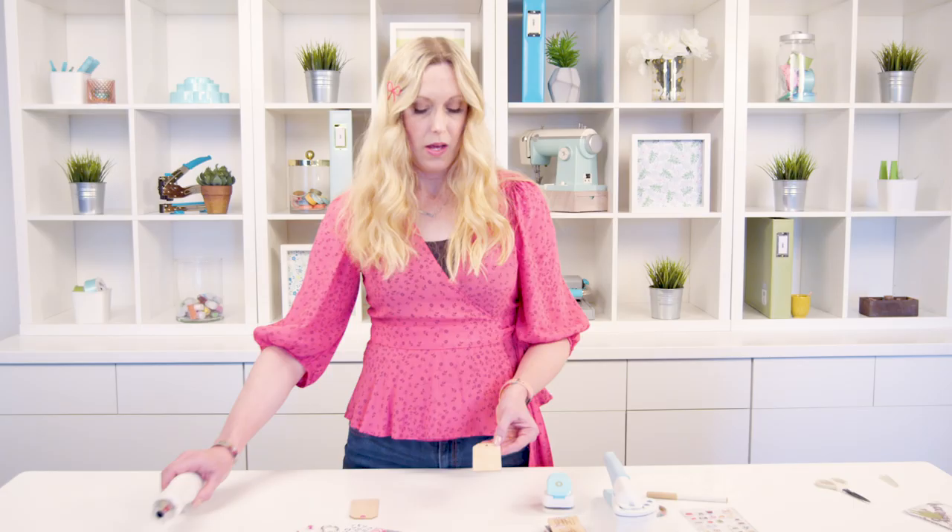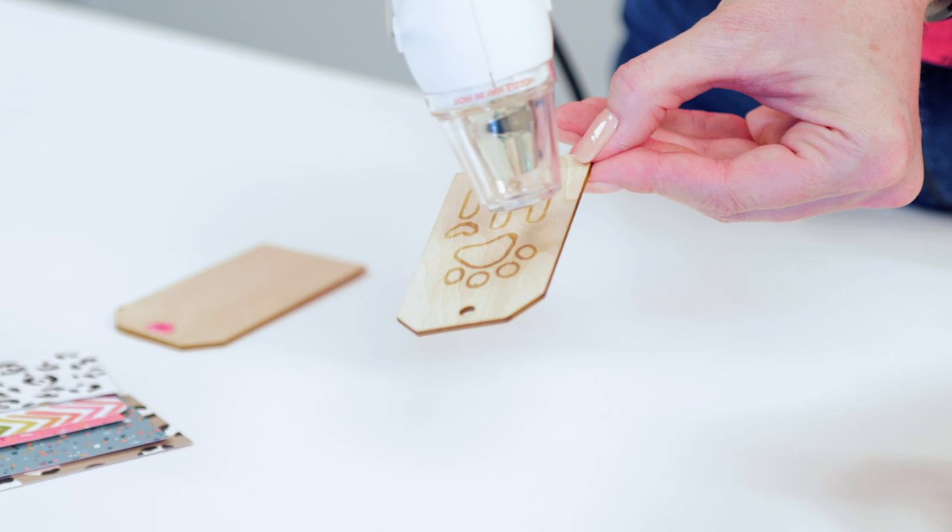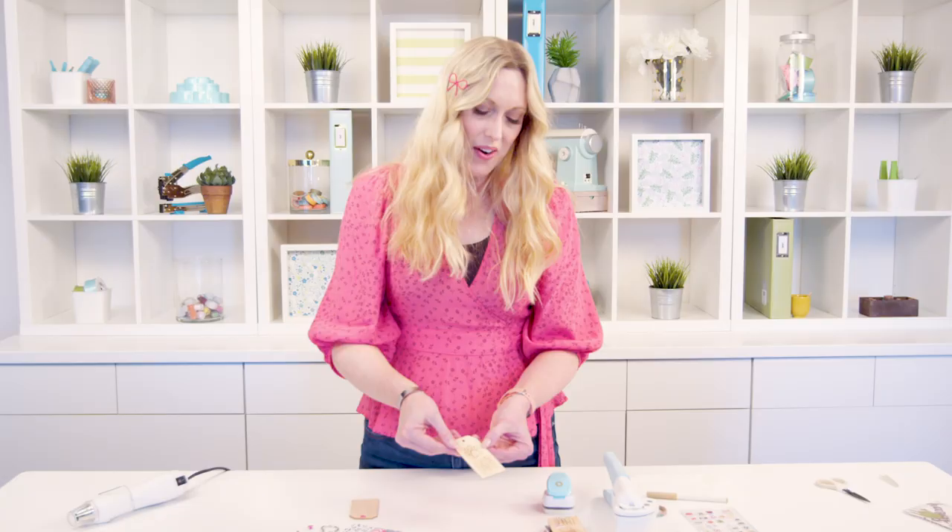Now that we've done that, we're going to use the heat gun to activate the ink. What I love is we're not actually burning the wood — we're just singeing it, so we don't get all the smoke that you do with real wood burning. So let's watch the magic. How cute is that? I absolutely love that.